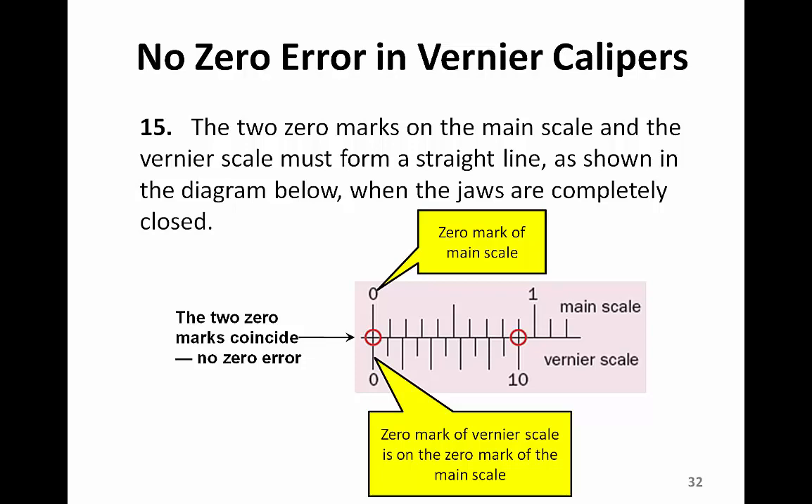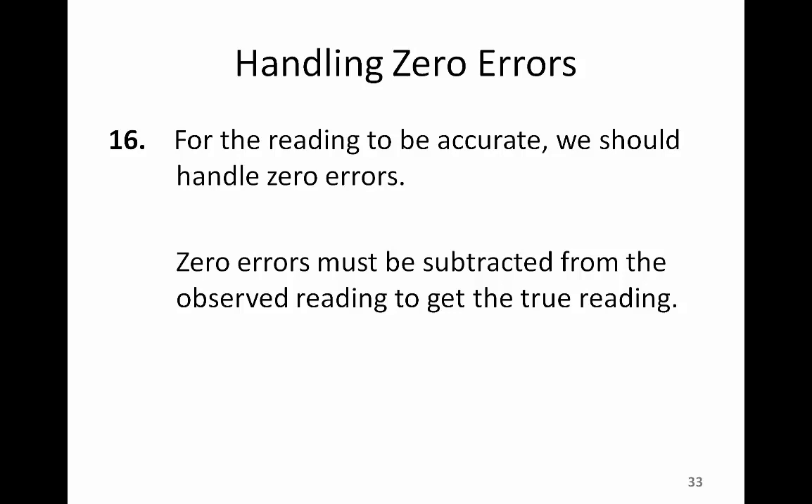For example, before we use a pair of Vernier calipers, we must examine if there is a zero error. A pair of Vernier calipers which does not have a zero error — when the two jaws are closed — will have the zero mark on the main scale aligned with the zero mark on the Vernier scale. Therefore, we say this pair has no zero error. Whenever we have a zero error, we must subtract it so that our actual measurement is accurate.